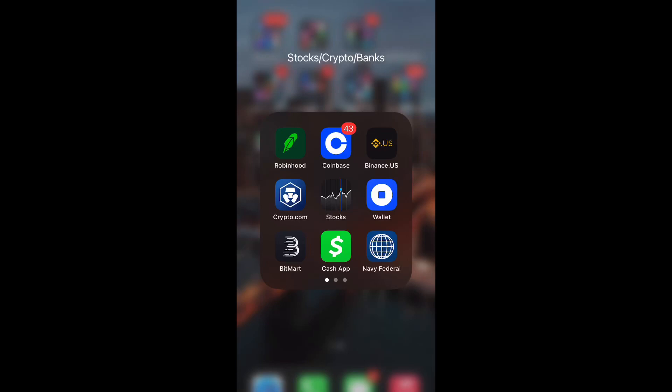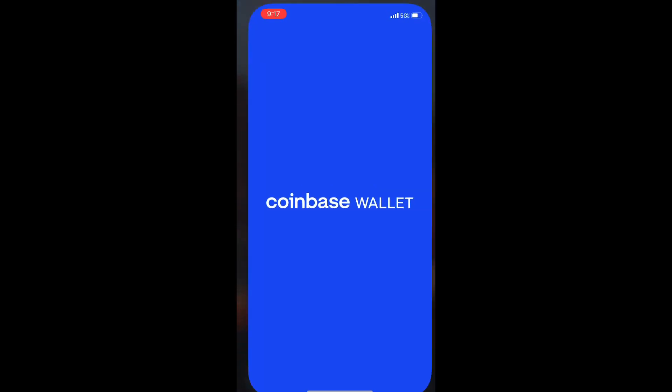What is up guys, Britt Tech here back with another video and today I'm going to be showing you how to buy Shinja, also known as Shibnobi, on Uniswap through your Coinbase wallet. So let's get into it.